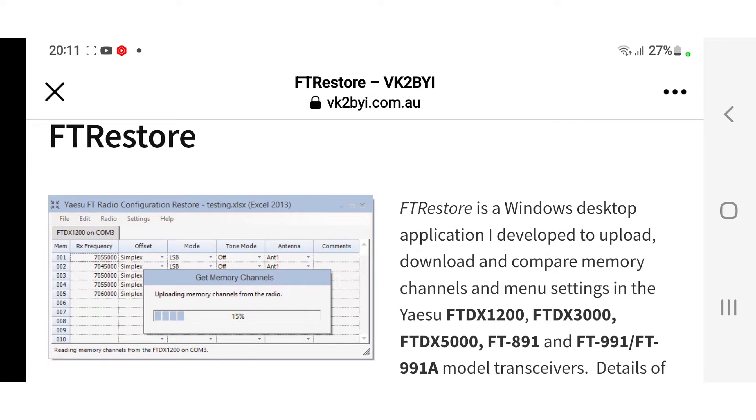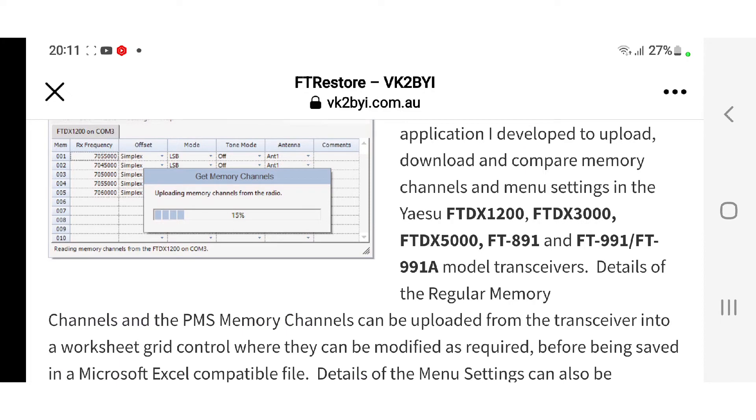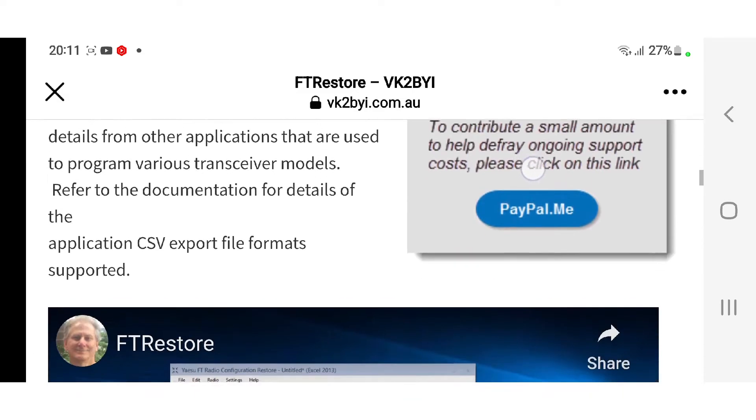I thought there was no free program to program the memories, but I've been recommended this one — it's called FT-Restore by VK2BYI. So thank you very much. I'm just putting this link in for now and I am going to do a video testing and using this software.